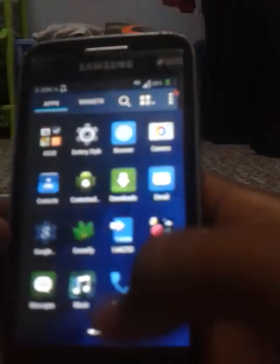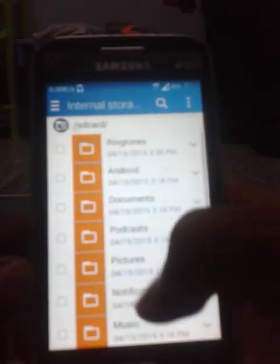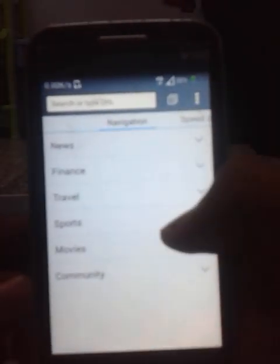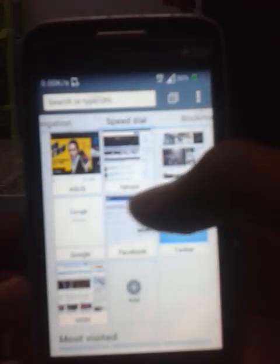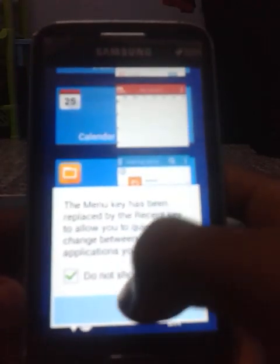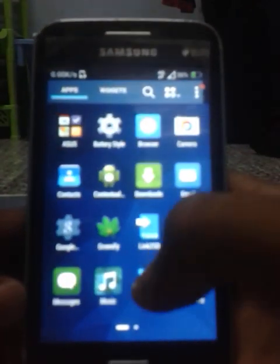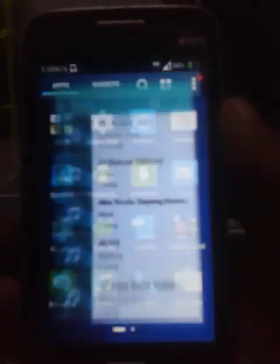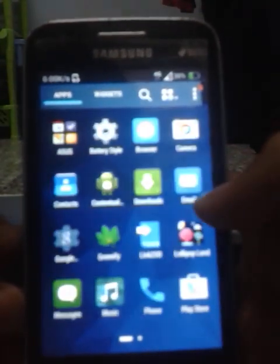Calendar — looks nice. Power Manager looks great. Let's take a look at the browser — the browser seems very smooth. I don't have an internet connection right now, so just cancel it. This is recent apps — let's close the apps. Let's take a look at the music player. Very good. And yeah, that's all.